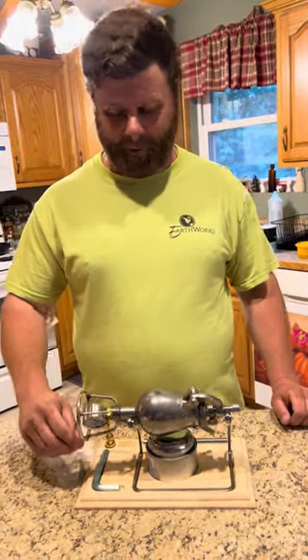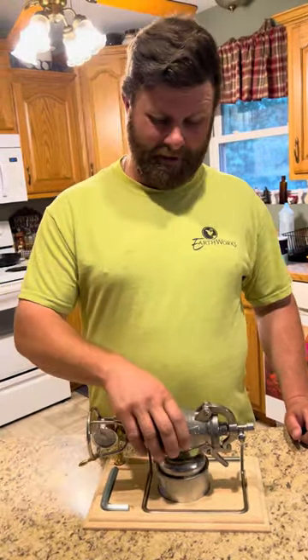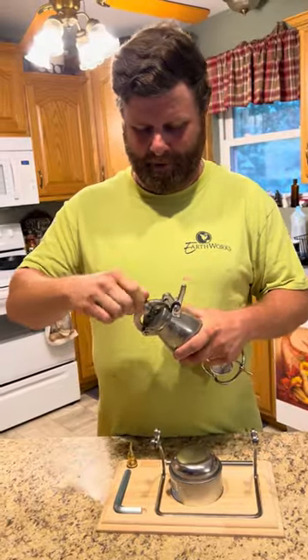I bought this crazy popcorn popper that I saw on Facebook — I actually bought one off of Amazon. It's a popcorn cannon, and we're gonna try and make some popcorn.